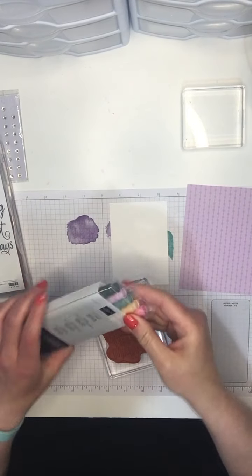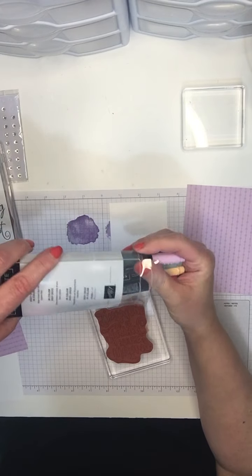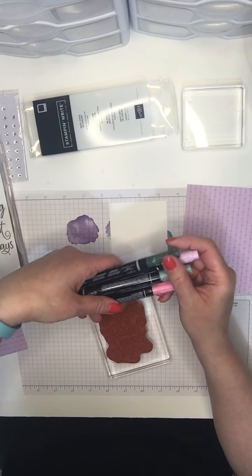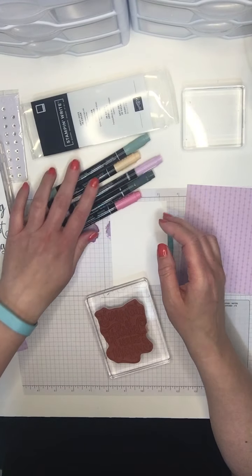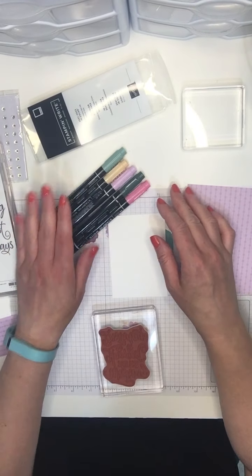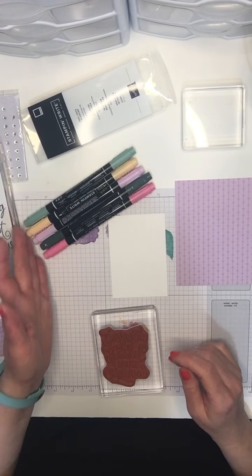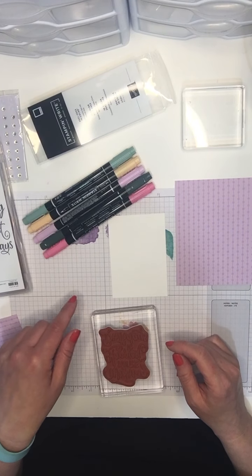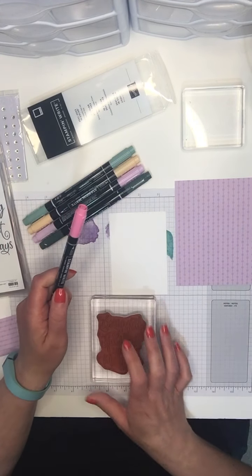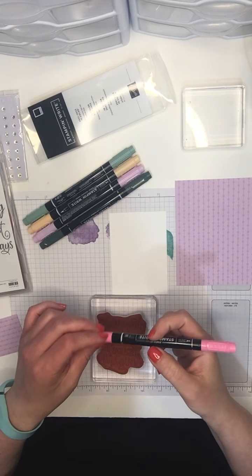So how do these markers work? These are the brand new in-colors. They're sold in five-packs for the in-colors, or 10-packs for the color collections. If you really like the brights, for instance, you'll get 10 of them. They are refillable, which is another big perk — you can refill them with our regular ink refills, the same type of ink you'll find in our stamp pads. These can last a really long time if you take care of them.